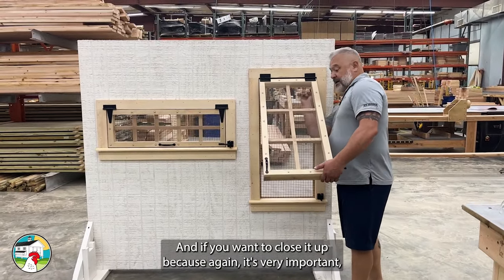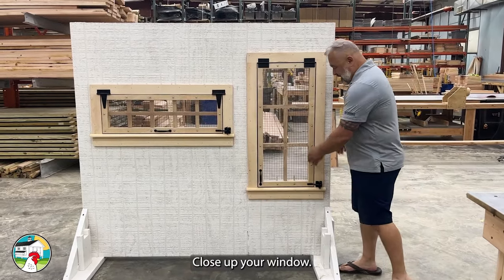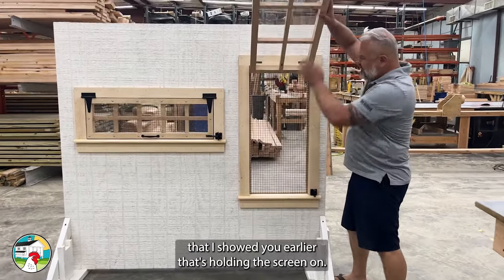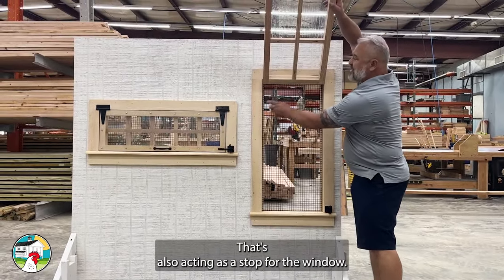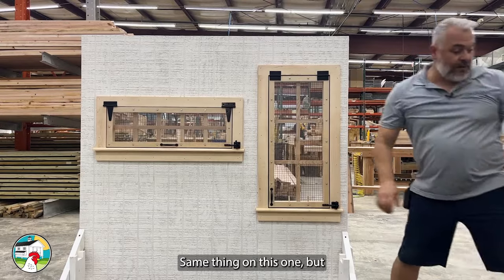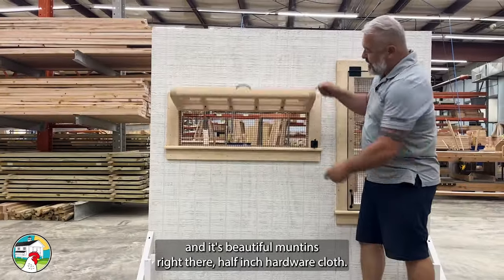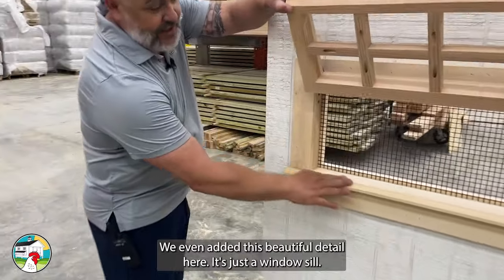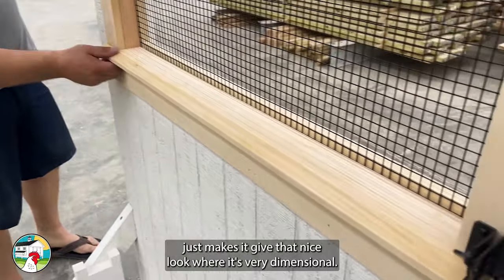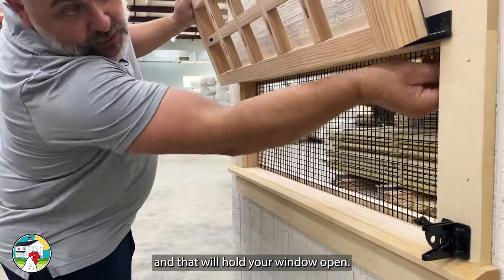If you want to close it up, it's very important — it's not the cold that kills chickens, it's the windchill. You block the windchill by closing your window. We also have the trim that I showed you earlier that's holding the screen on, and it's also acting as a stop for the window, so it closes off that gap and air cannot get through. This smaller window is a different size but also gets beautiful mullions, half-inch hardware cloth, and we even added a window sill with a little bevel cut right there — that's just to help shed water and give it that nice dimensional look. Pop the dowels in and that will hold your window open.